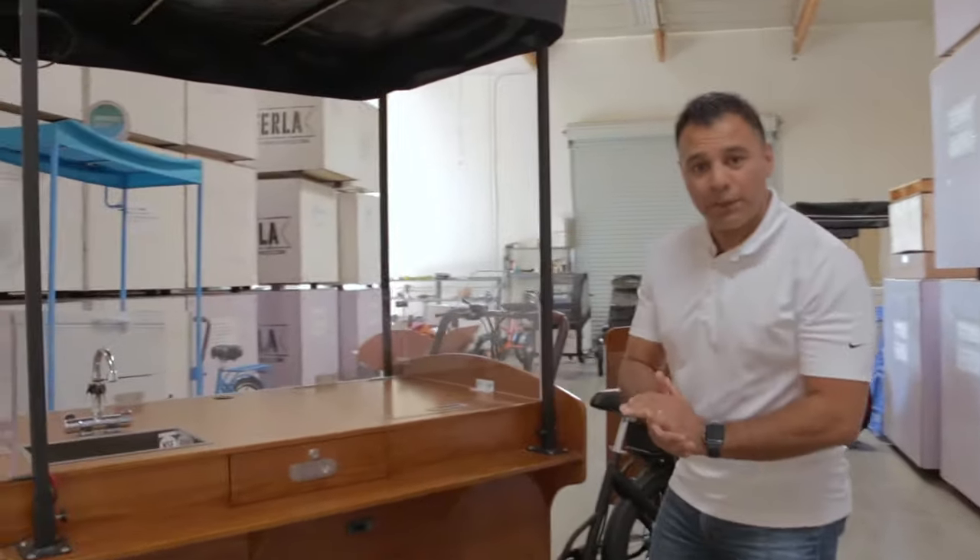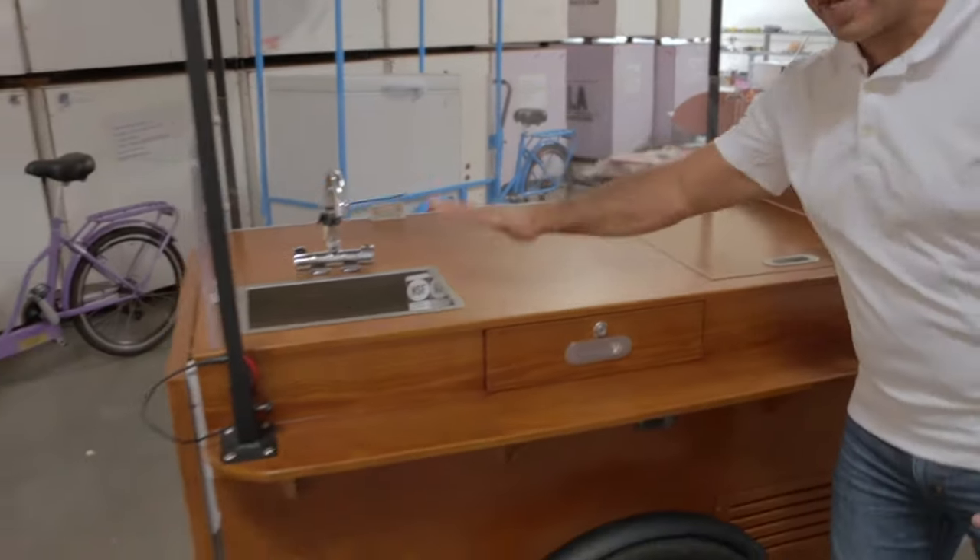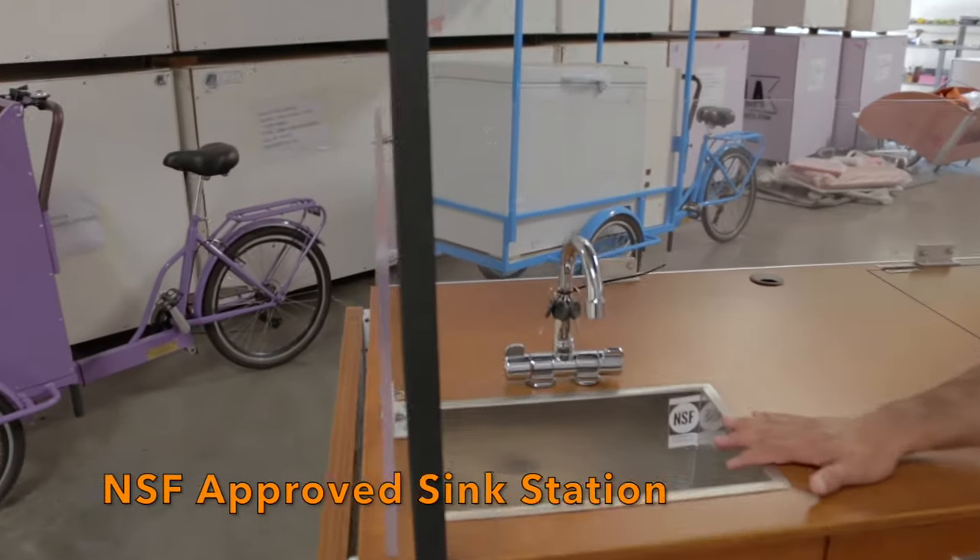We've added some awesome features — an optional freezer refrigerator combo and a great stainless steel NSF certified sink.